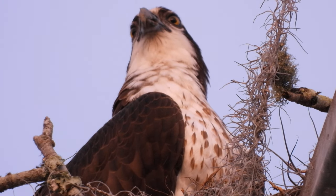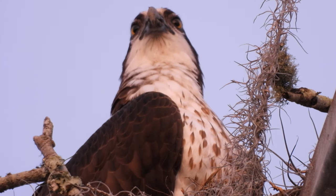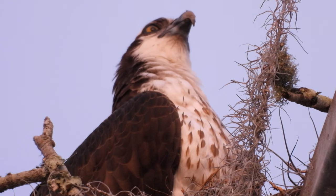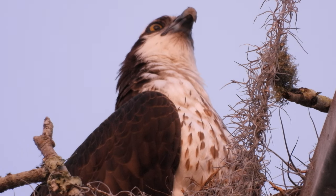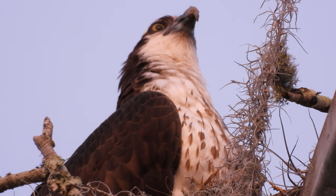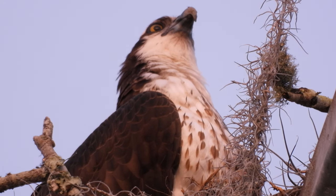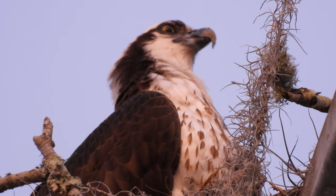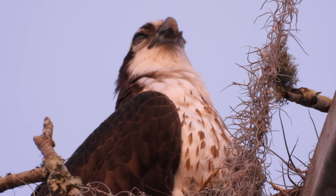Speaking of which, I did see the male osprey mating with this female — he was right on top of her doing his thing. This was maybe about 10 minutes ago, and then he flew off that way somewhere. She's been there for at least an hour, or at least as long as I've been here. And she was kind of sitting in the nest.